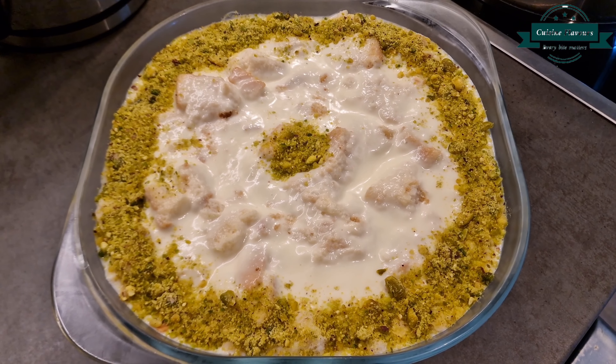Garnish with boiled and ground pistachios and serve.